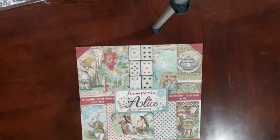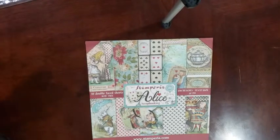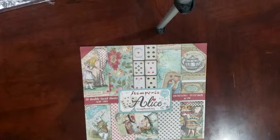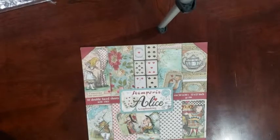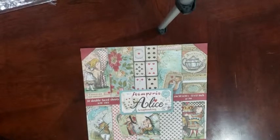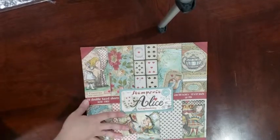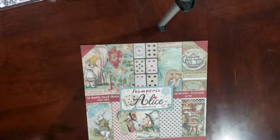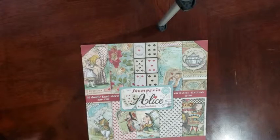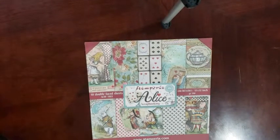Hello, guys. It's Natasha with Albums by Natasha. I'm back again to share with you the Stamperia Alice collection. This has been out for about a month, give or take. But I have not been through it yet. I just got a couple packs to put in my store and a couple packs for myself. So let's go through it and see what we think.